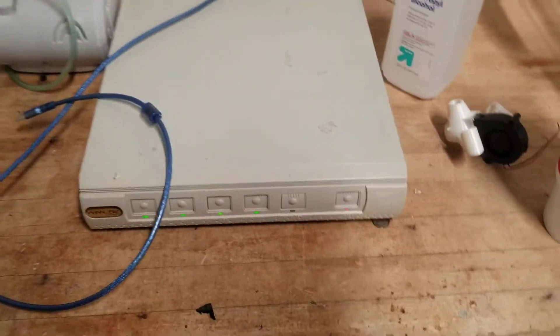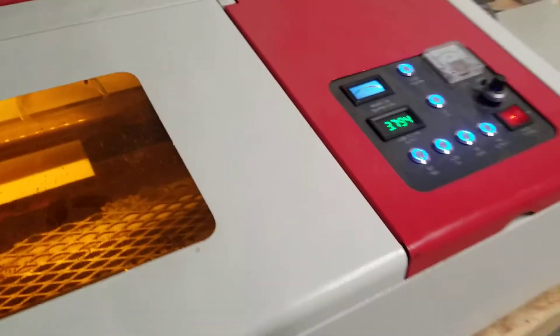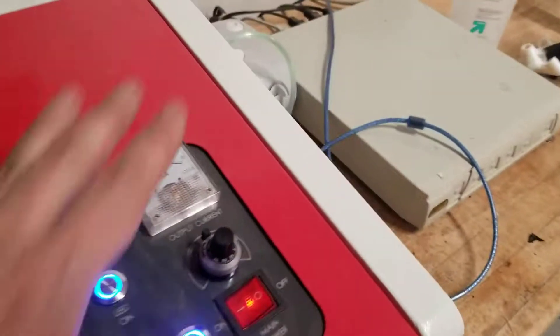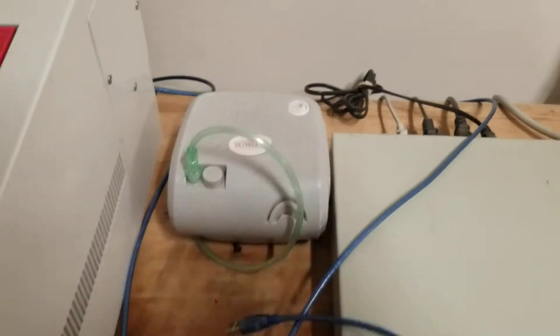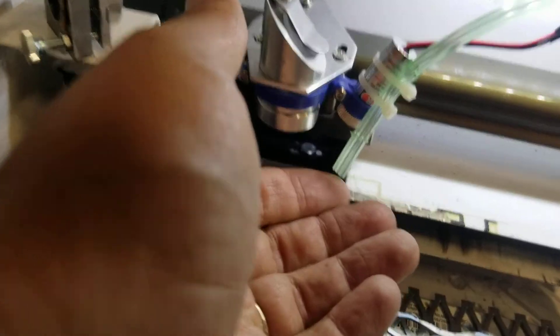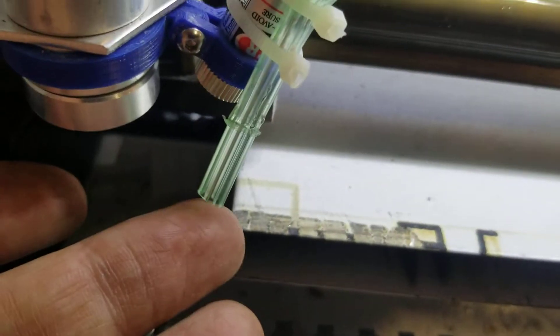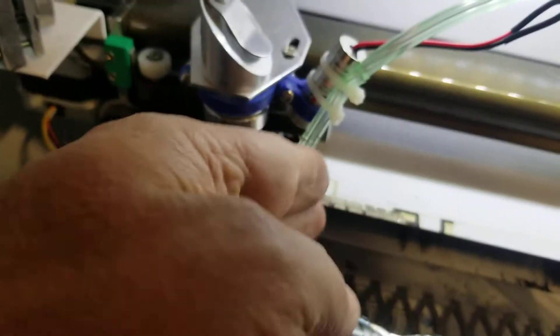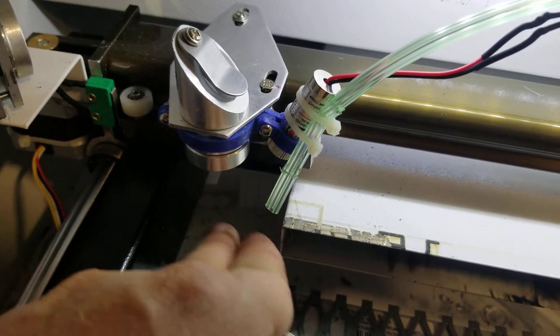This is my USB cable that just connects to my computer when I send the actual designs over to be cut. This laser — I think I spent under three hundred dollars on it on eBay. The reason that air pump is so important is because it feeds through the actual laser and blows out right here at the laser head.